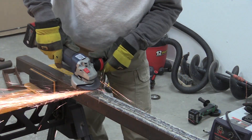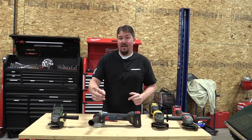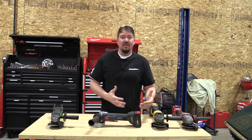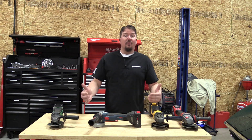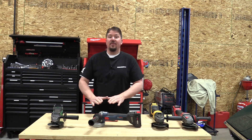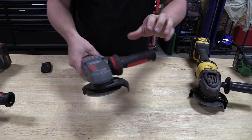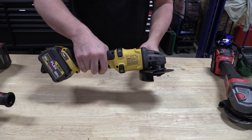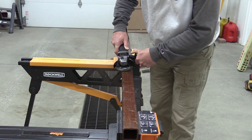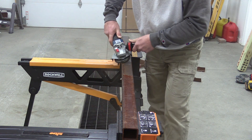This Bosch angle grinder is an 18-volt, four-and-a-half inch, model number GWS18V-45C. They also have models with paddle switches and top-mounted controls, and this one is Bosch Connect ready. Look at the model before you buy and figure out which one you want, because they're all going to have basically the same performance on high. We compared it to the Hitachi 18-volt G18DBAL, the Milwaukee 18-volt 2783-20, and the DeWalt Flexvolt 60-volt DCD414. The DeWalt is in a completely different level at 60-volt and is meant for larger discs, but we included it to show you what it does — and that's part of one of the surprises we'll cover later.